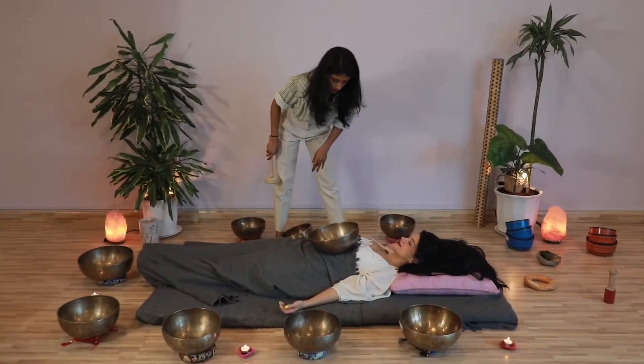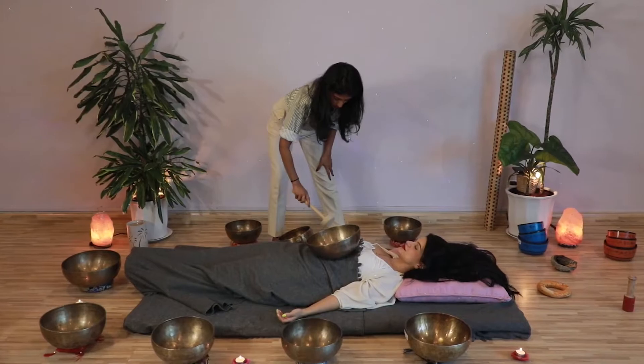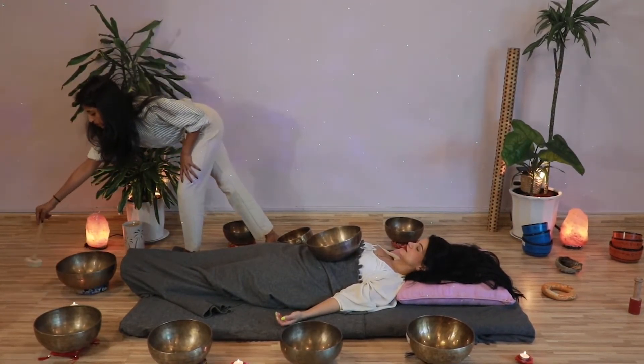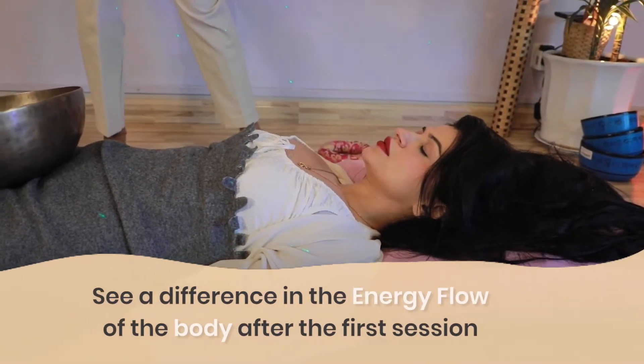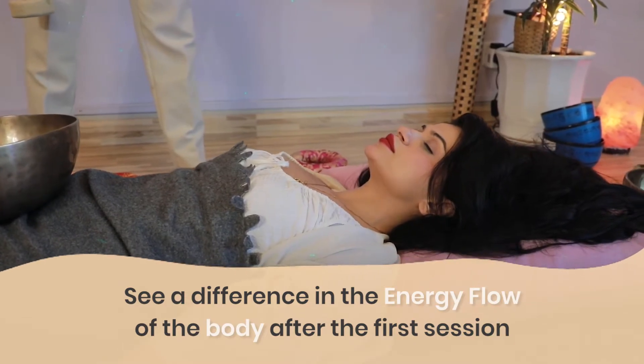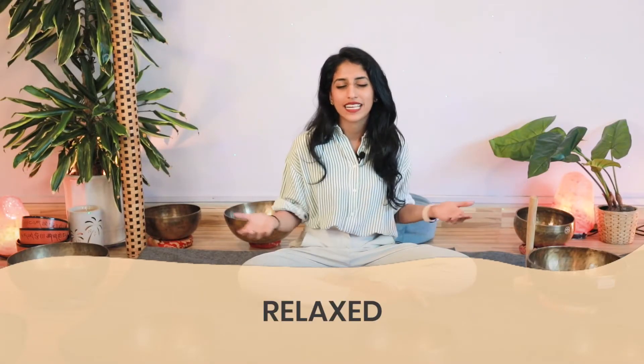I then cater the sound healing session for that person accordingly, so that by the end of the session, when we do the reading again, you can clearly see the difference in the energy flow within the body — so that you can leave rejuvenated, reset, and completely relaxed.